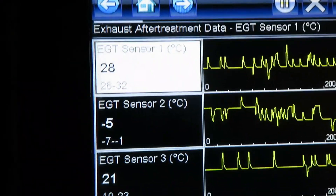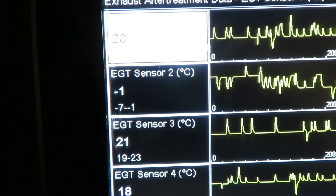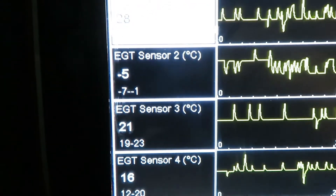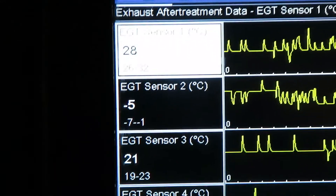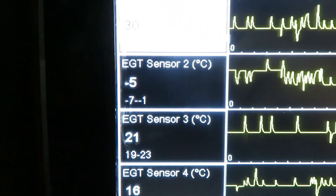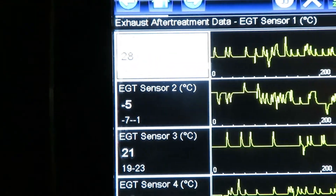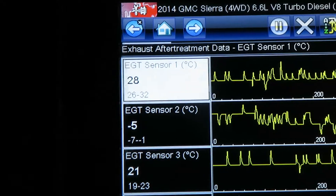Looking at the live data, one of these things is not like the others — EGT sensor 2 is reading negative while all the other ones are reading between 21 and 28 degrees. Number two is definitely having problems. It's cold outside, but it was reading minus 40, and it's not that cold, especially for an EGT sensor that's sitting in the exhaust.